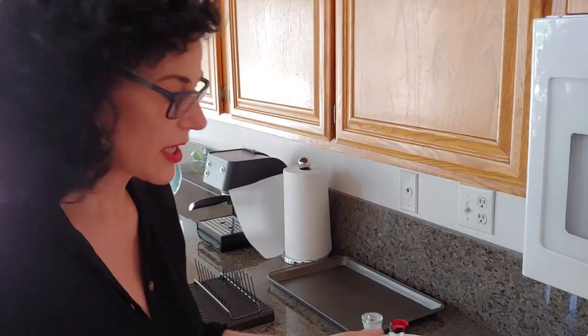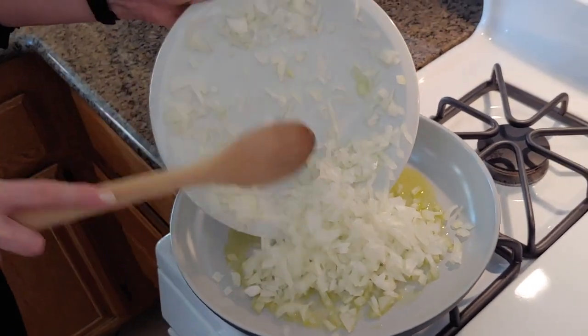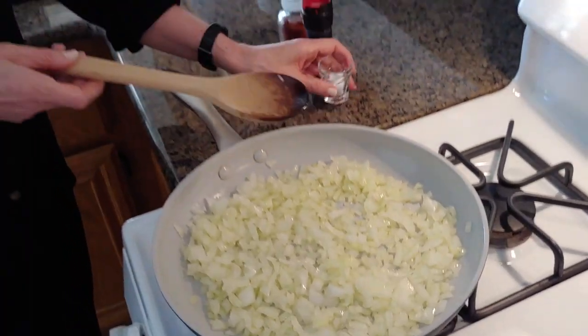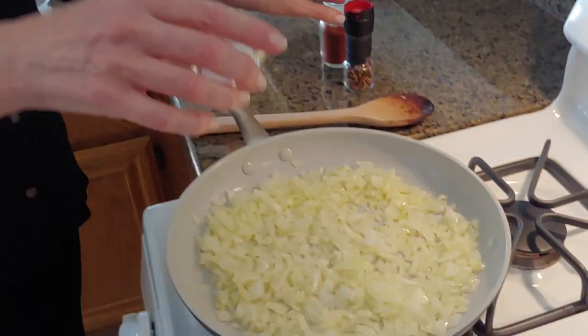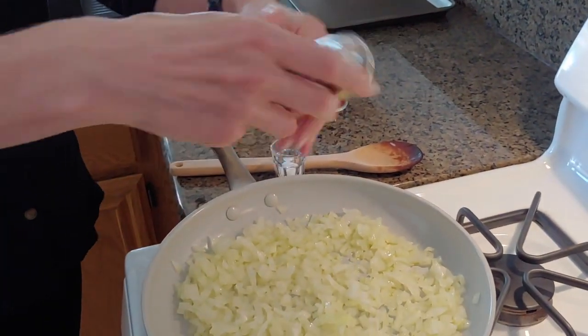We chopped the onions, and we're going to cook them a little bit in a fry pan until they get translucent. This is the time where we add a little bit of salt and, of course, our pepper.